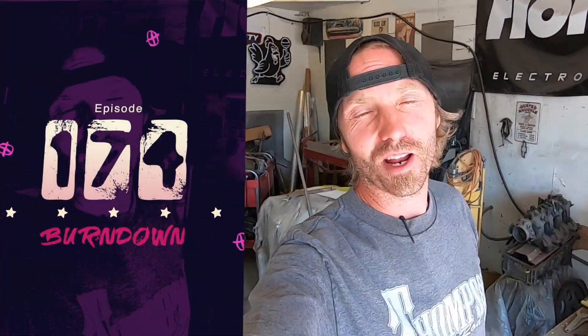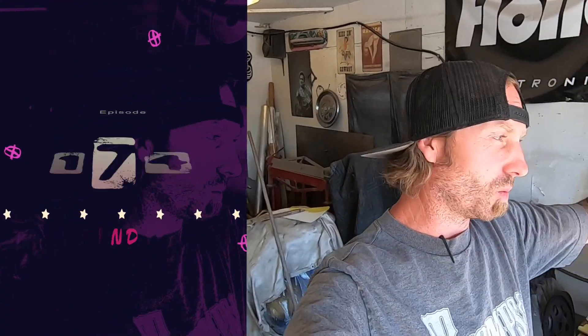What is up everybody, my name is Dane Thompson, welcome back to another episode of Burndown. In today's episode we are back on the Twinnebago — I'm working on a custom grill, and then the last custom touch after the grill is going to be a visor, and then it is on to making this thing pretty, throw some paint on it and whatnot. But let's not get ahead of ourselves — we are on the grill today.